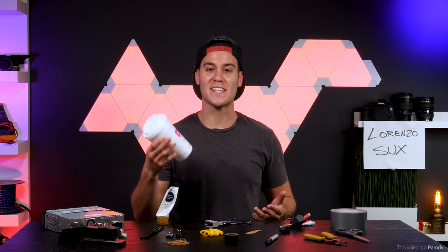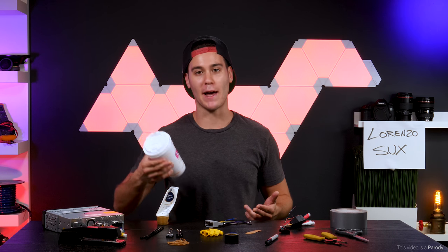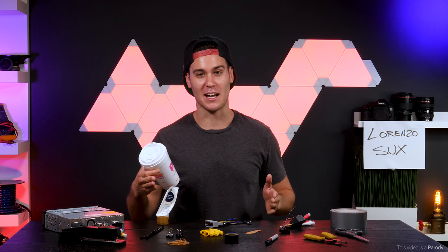Hi, I'm Boston Jim. I'm one of the resident experts here in car audio at Quality Mobile Video. Scratch that — the expert in car audio.